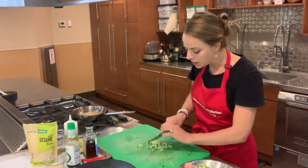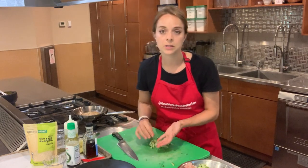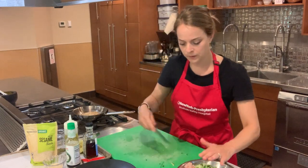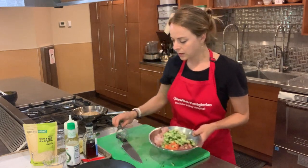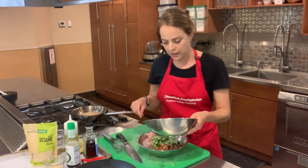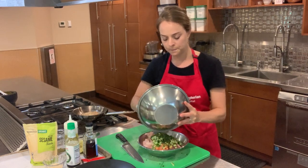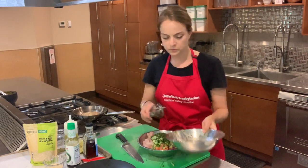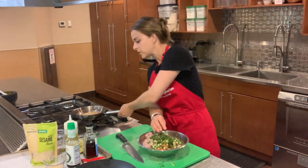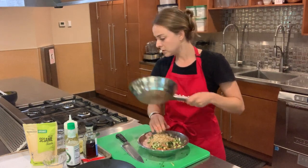If you have any trouble digesting cucumber seeds or skin, feel free to scrape those seeds out and peel the cucumber. So here we've got everything — our three fish and cucumber. We're going to add our sauce, making sure to get all of that good flavor, and then gently toss it together with the sesame seeds. And you're done.